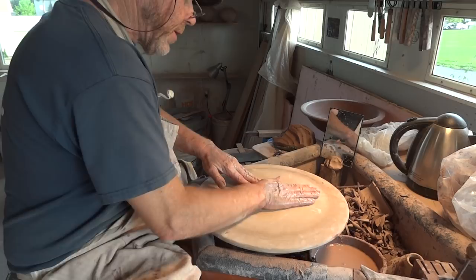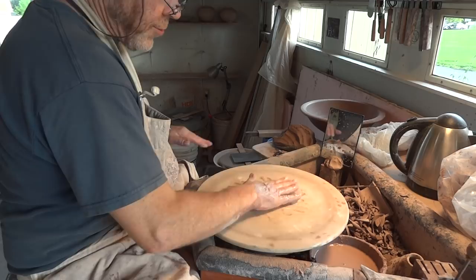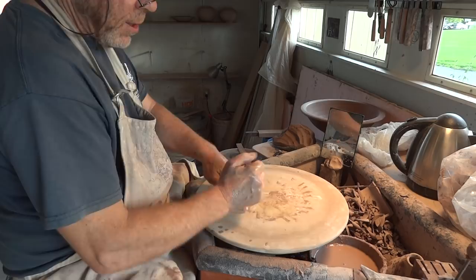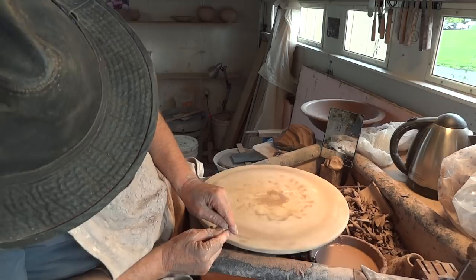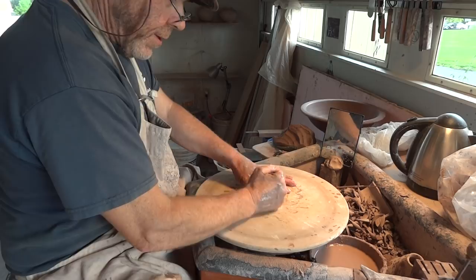Learn to tap-center, folks. When you bang it, bang right in the middle. Don't bang here off-center, because what you'll do is make the bat go down, and then as it goes round it'll be wobbling. So when you do this, hit in the center. It should then, hopefully, sit level.